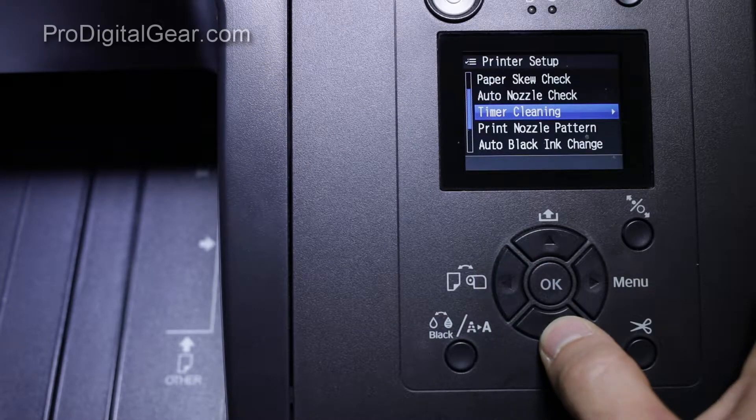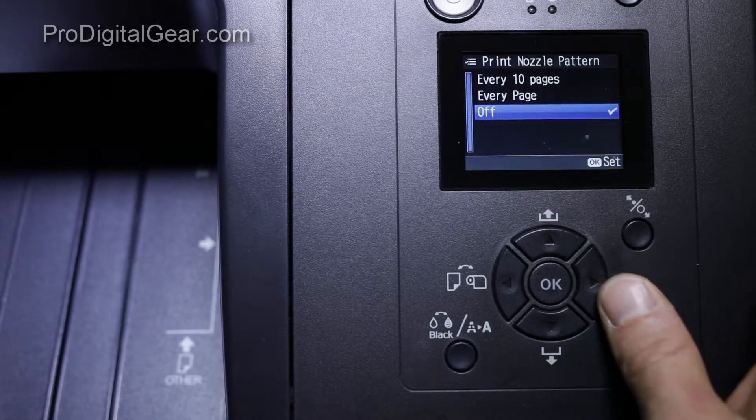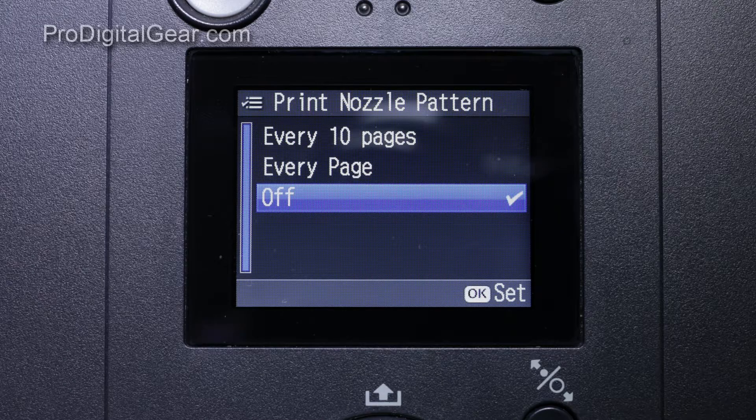You'll notice that timer cleaning is turned off. Back out to printer setup again, go down to print nozzle pattern — we have that set to off. So then what I did was go into the main menu down to the admin menu, and sure enough there is a cleaning option in the administrator menu.